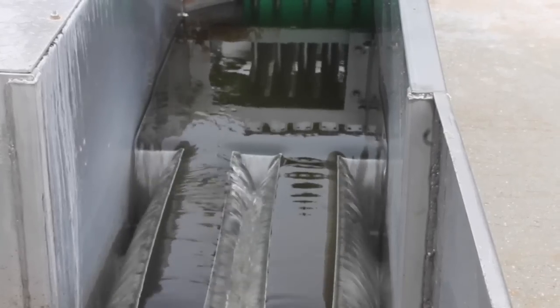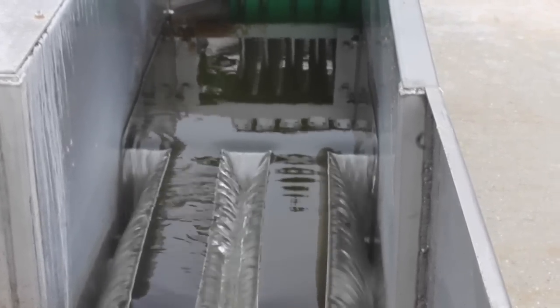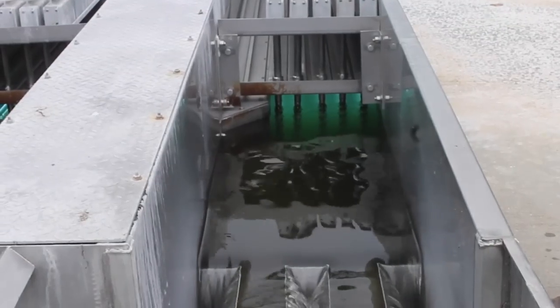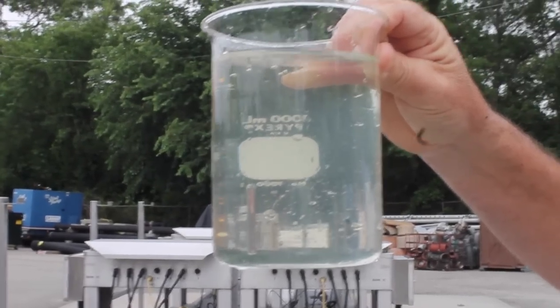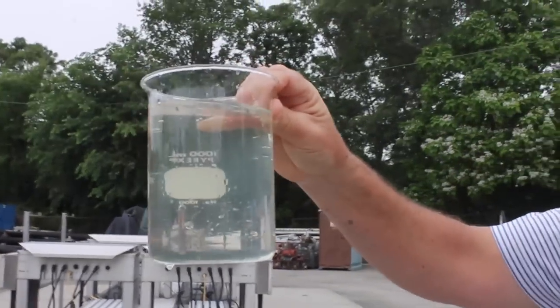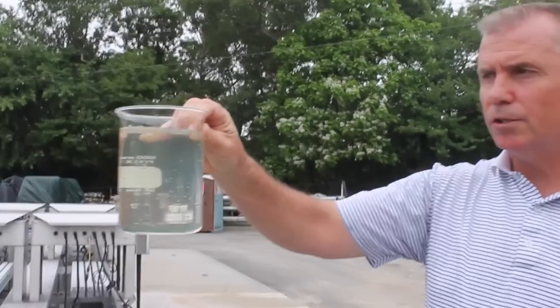Then it's on to the plant's ultraviolet disinfection system, where ultraviolet rays change the DNA of bacteria so it cannot reproduce. The liquid waste, called effluent, goes to the plant's outfall pipe, where it's measured before it flows to the Peconic River.